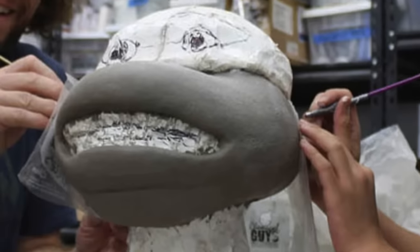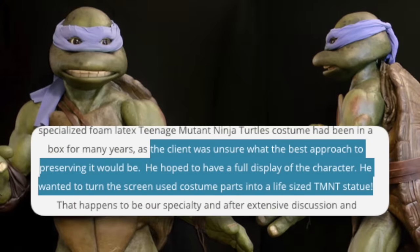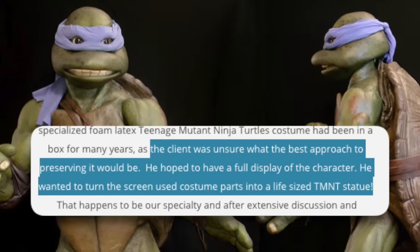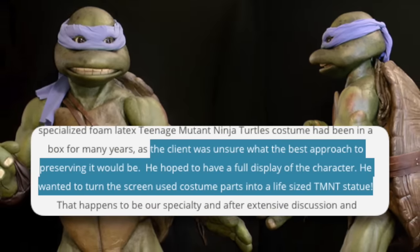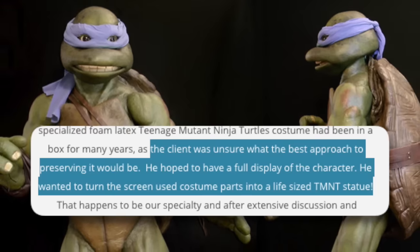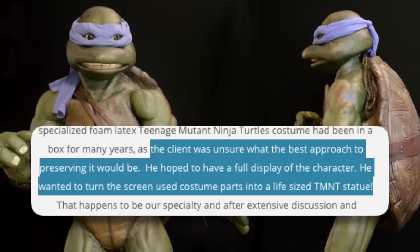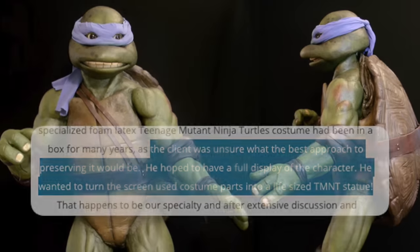The next Leonardo they did also appears to be a suit from the 1990 movie. The caption on this image reads: Original costume from Teenage Mutant Ninja Turtles 1990. It doesn't say who the client was, but it does say the client was unsure what the best approach to preserving it would be. He hoped to have a full display of the character and wanted to turn the screen-used costume parts into a life-size TMNT statue. The finished product looked pretty awesome.